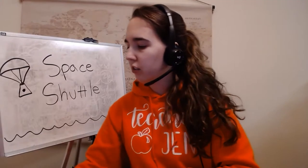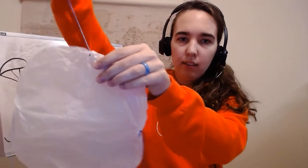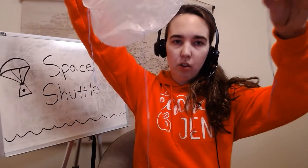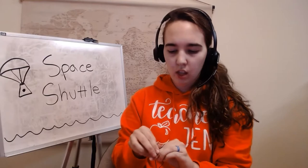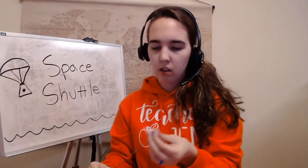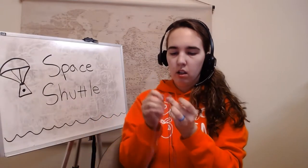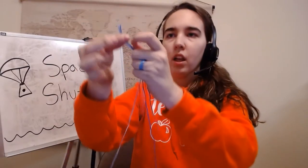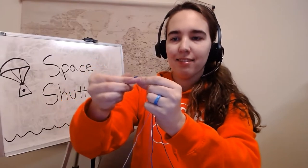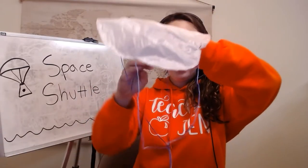So once you have that circle, you're going to poke four holes into it and cut four even strings, and tie the strings to each of those holes. Once you've got that done, you'll take the strings, even them up, and take all the ends and bring them all together. Then you'll make just a regular knot in the top of your string. It's already looking like a parachute!